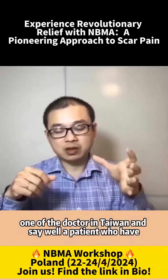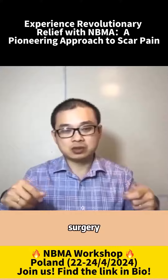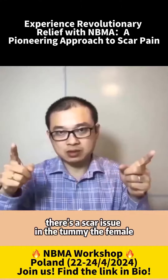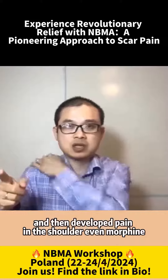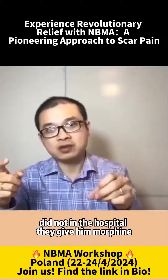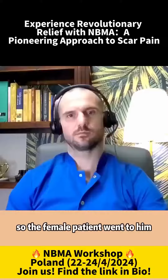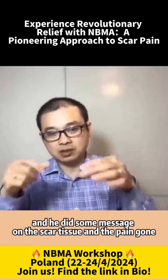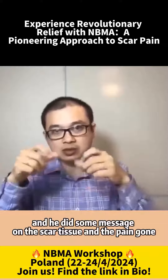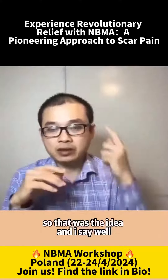One of the doctors in Taiwan described a female patient who had surgery, with a scar tissue in the tummy, and then developed pain in the shoulder. Even morphine in the hospital did not stop the pain. So the female patient went to him and he did some massage on the scar tissue, and the pain was gone. That was the idea.